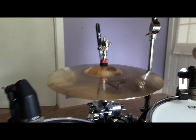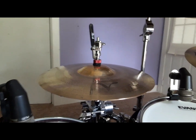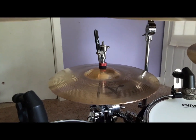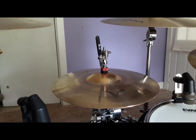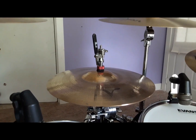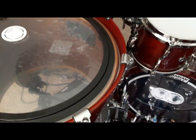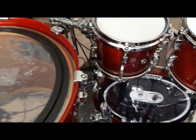I really recommend the Pearl RH-2050 Remote Hi-Hat. Let me know in the comments your experience with this model, with the regular Eliminator model, or with any other brand's remote hi-hat. You can make it feel just like a regular hi-hat — I've got a standard hi-hat on my practice kit, the black Yamaha kit at the rehearsal space, and it works great plugged right in.